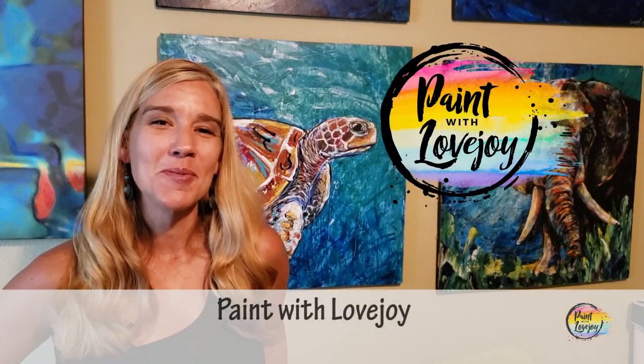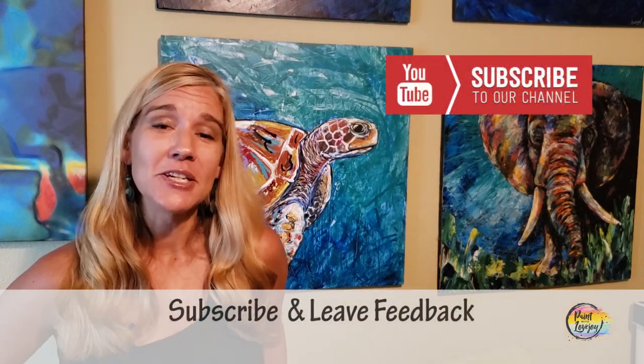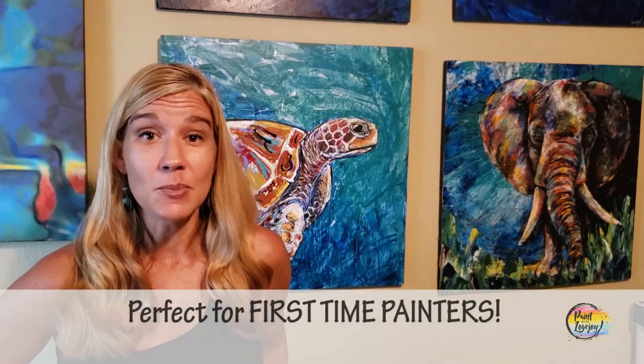Hey guys, welcome to my studio - this is Paint with Lovejoy. Thanks so much for joining me today. If this is your first time here, make sure you hit the subscribe button. Thanks for joining - you're going to enjoy the process of painting. If you're here for a second, third, or fourth time, thanks for coming back and checking out another video, but more importantly, thanks for getting creative.